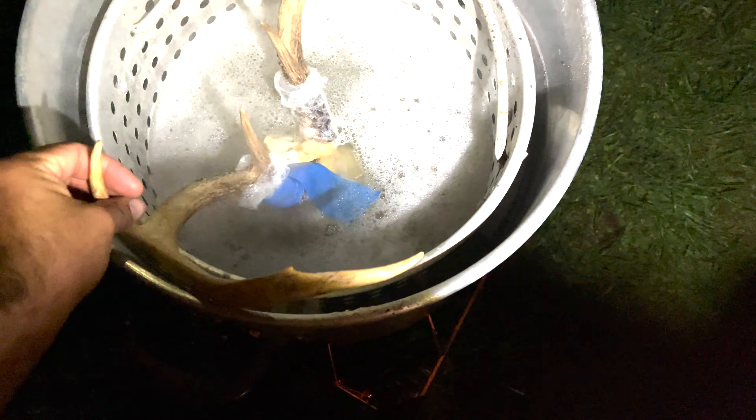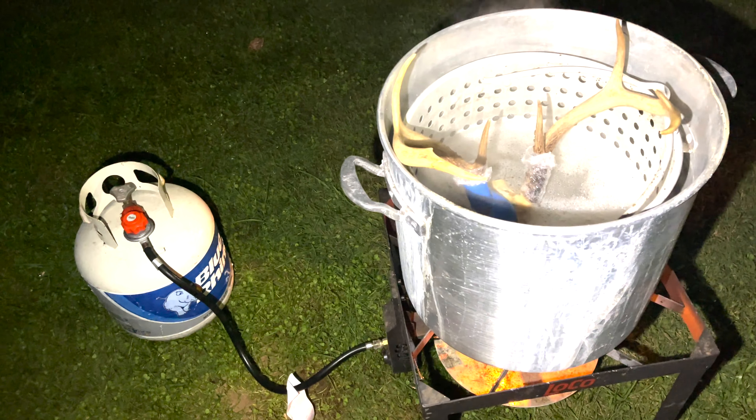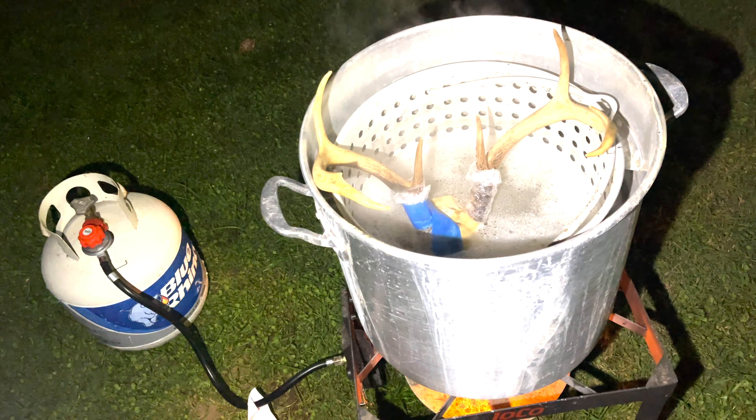I didn't quite get it to a boil but I stuck my hand in there and I think she's pretty much at a simmer — you can kind of see the water moving. I think that's just simmering right before a boil, so we're going to stick the skull in. Hopefully we don't touch these antlers. It's just about perfect right there, just barely covering the top.